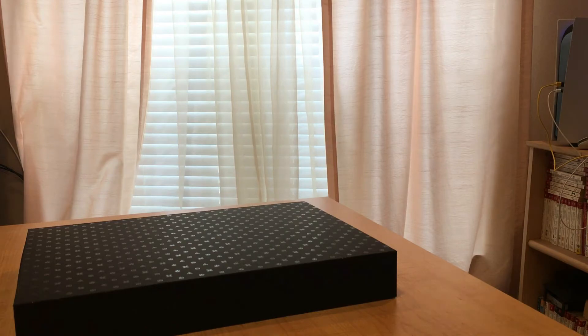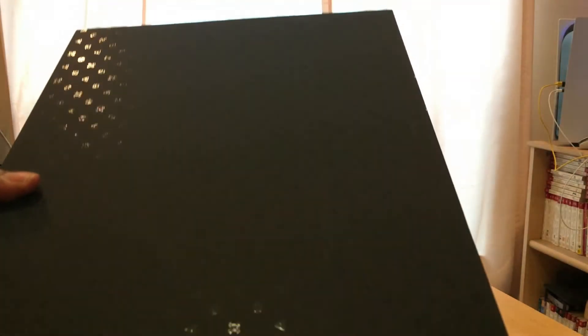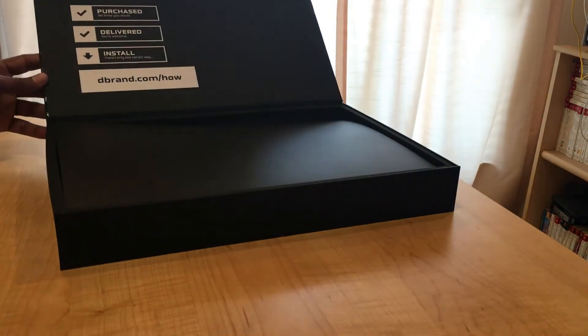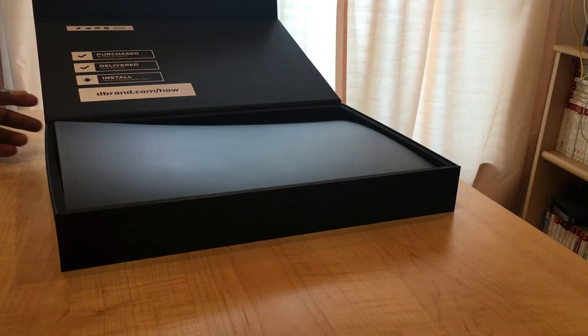The first thing that indicated to me that this was a quality product was the packaging. The box is black and covered with glossy dbrand icons, which gives the box a premium look. The box opens from a magnetic flap in the front and reveals a nice graphic on the inner flap that reads in typical dbrand style.